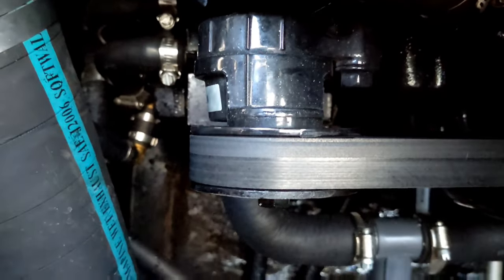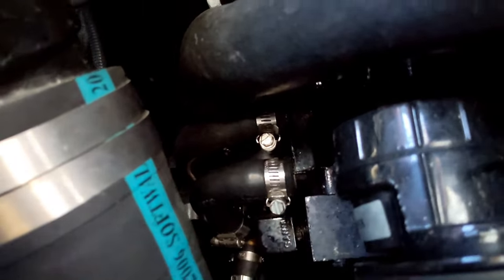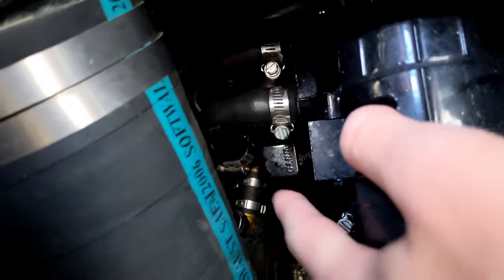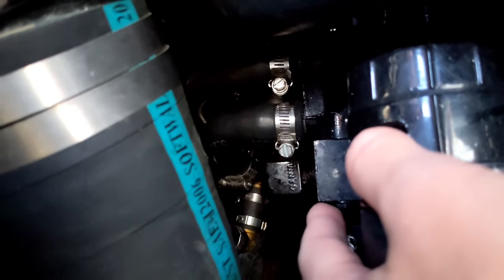In here we have our belt running, and then there is a little block that has two pipes coming in which come from the front of the boat. That's where we teed in our other line to the hose to the rearward of the boat — this is on the passenger side.